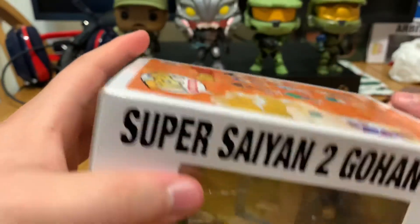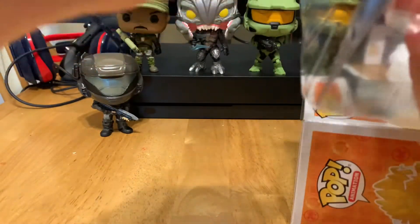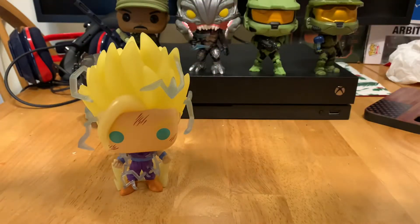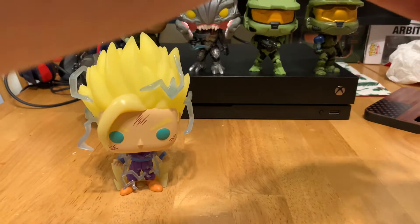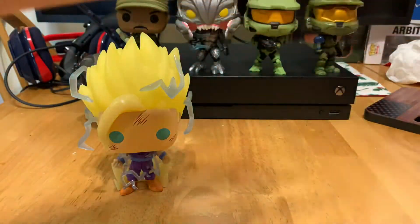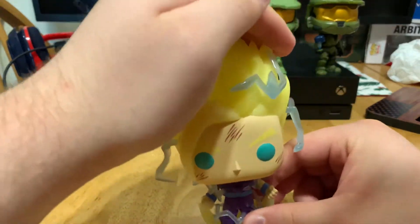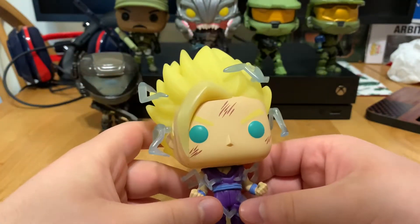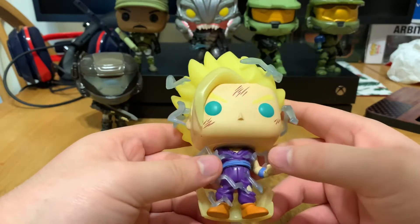Let's go ahead and open it up. Go ahead and put Gohan right there. Open it up and you can see he does have the transparent hair and the lightning.